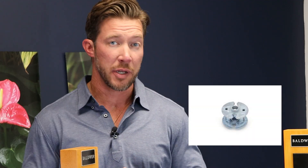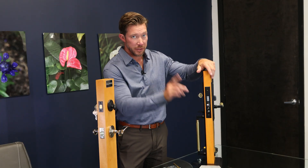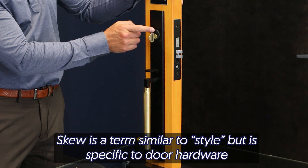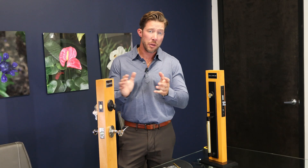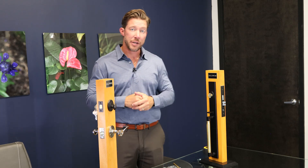With those four pieces selected, the sky's the limit on styles. On the mortise side, once you select your mortise case, that's going to be one skew. Then you have your trim and you have your cylinder. Those three pieces will get you this whole set right here. Those are all the little bits of information — the technical side and the beautiful side — that you're going to need to select your door hardware.